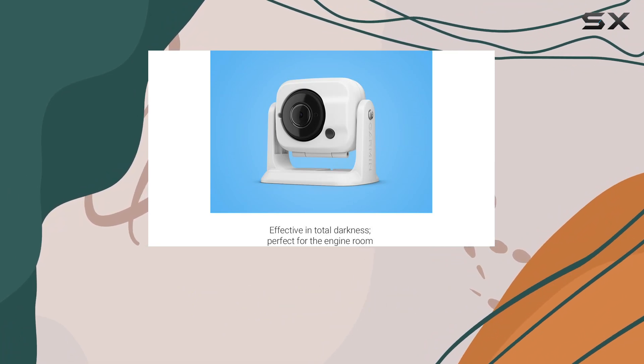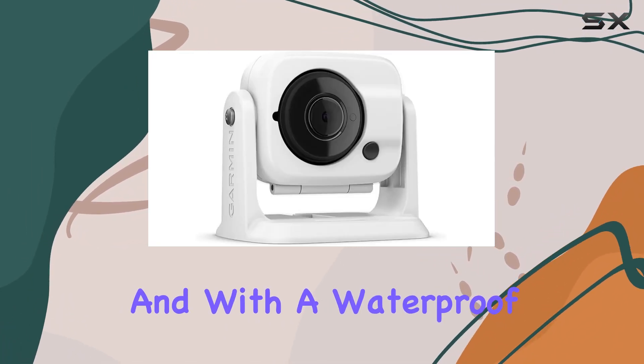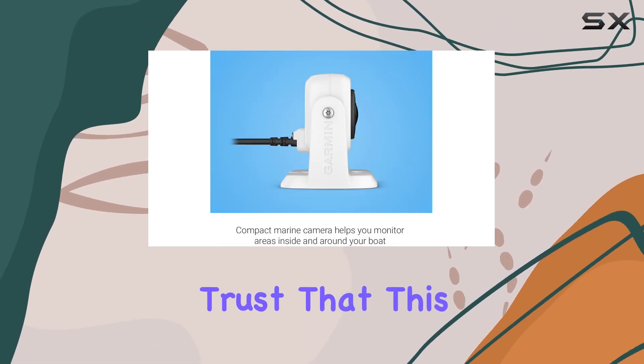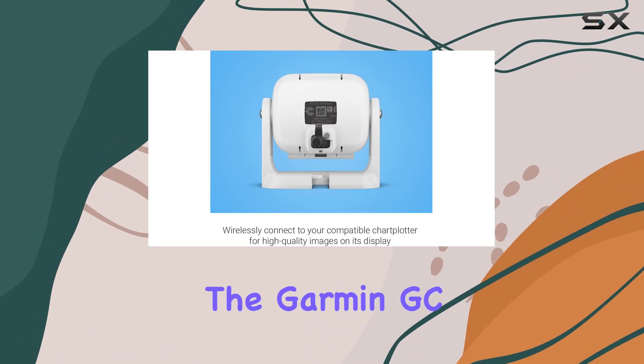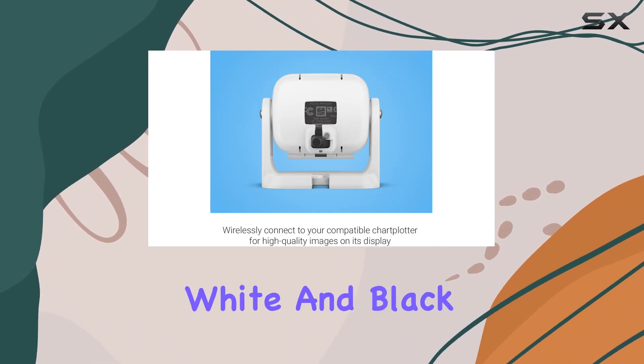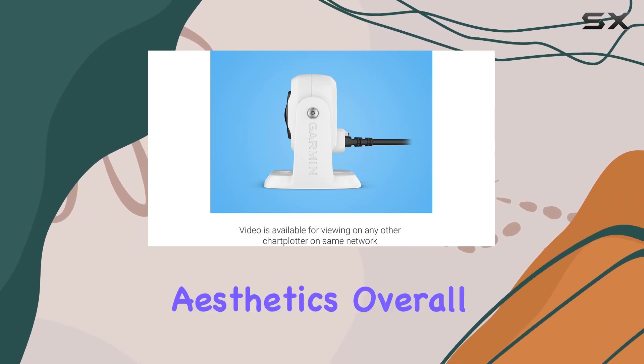Installation is a breeze, thanks to the one-button setup and hardwired power connection. And with a waterproof rating, you can trust that this camera will stand up to the harsh marine environment. In terms of design, the Garmin GC100 comes in two color options — white and black — allowing you to choose the one that best suits your boat's aesthetics.